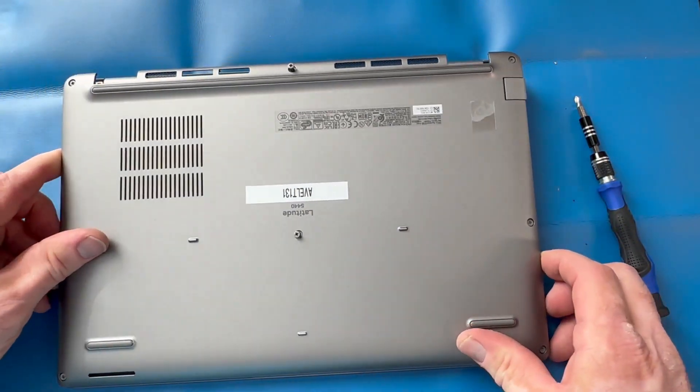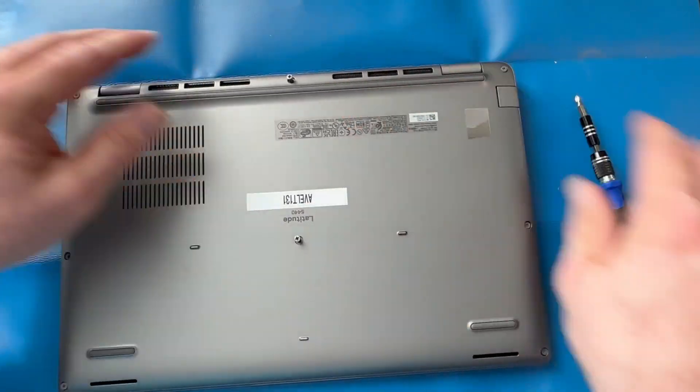Apply your bottom cover carefully and reapply those screws — don't over-tighten them. Thank you all for watching today. We are adding new videos every day, so please like and subscribe to get real-time updates on new videos that we add. Thank you so much.